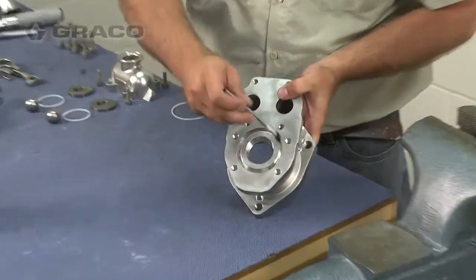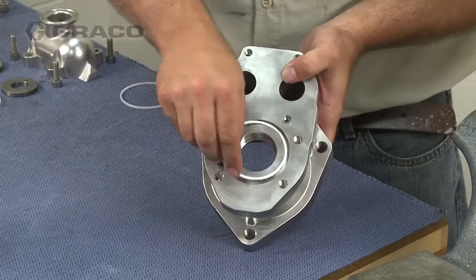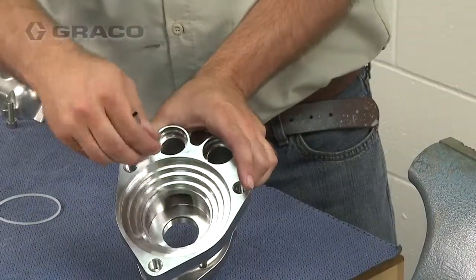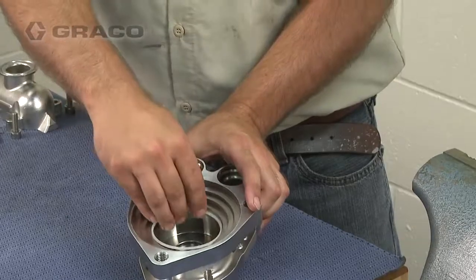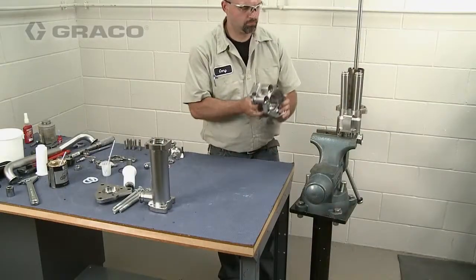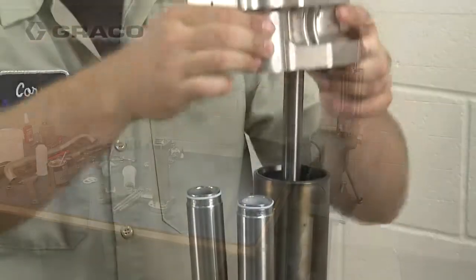Lubricate the fluid outlet housing o-rings and install them into the housing. Then install the housing over the piston rod and onto the fluid tubes and pump cylinder.